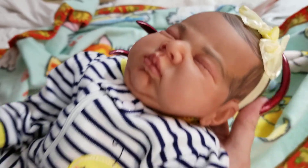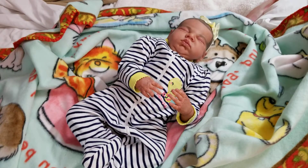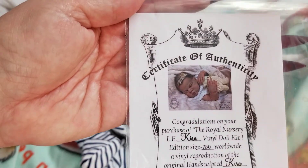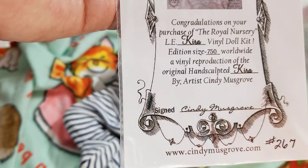This is my new little girl. I'll put her down and get out her paperwork. This kit is Kira by Sydney Musgrove. Here's her certificate of authenticity from the artist.